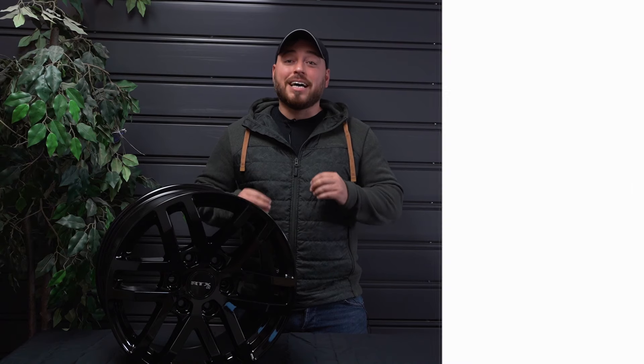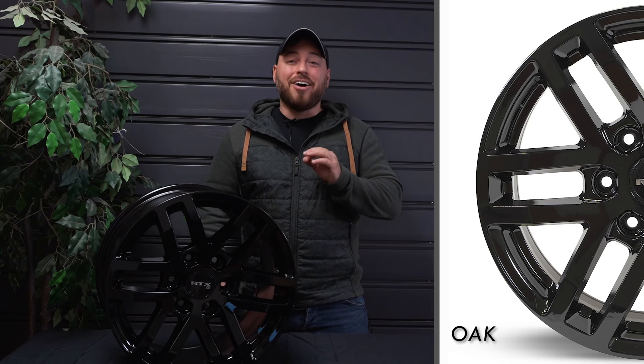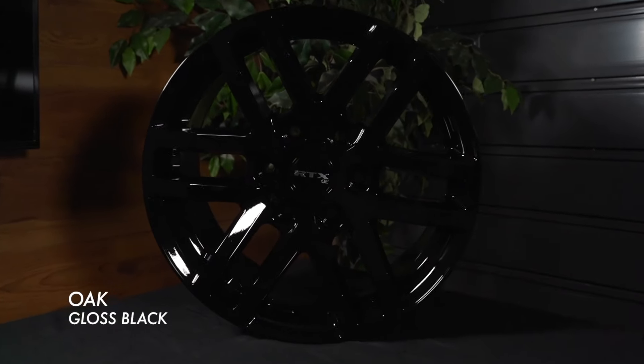For 2021, RTX adds some new wheels designed to its lineup. I got with me today the Oak. The Oak is part of the RTX OE series. It's a nice six-split-spoke design, it got a durable gloss black finish, it's winter approved and it's specially designed for Ford brand truck or vehicle.